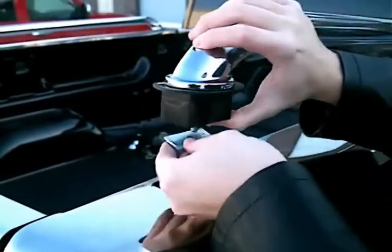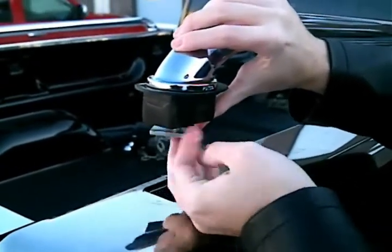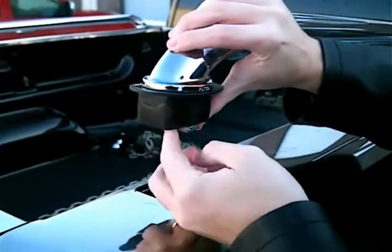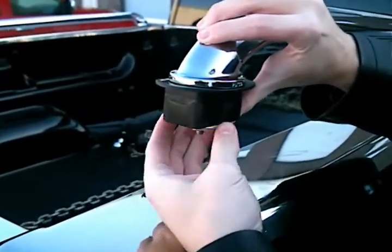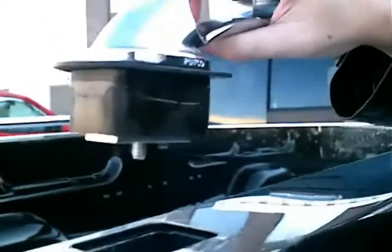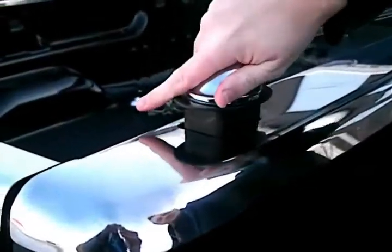Screw the threaded back plate onto the bolt snugly against the rubber expander. Insert the back plate and rubber expander into the stake pocket until the gasket sits on top of the truck bed.